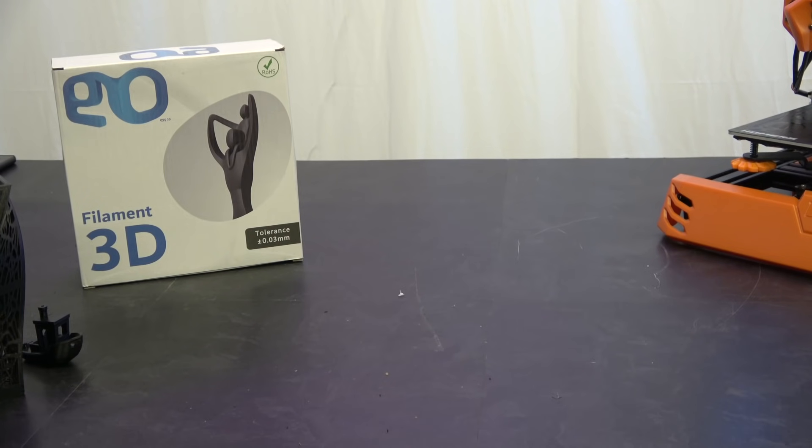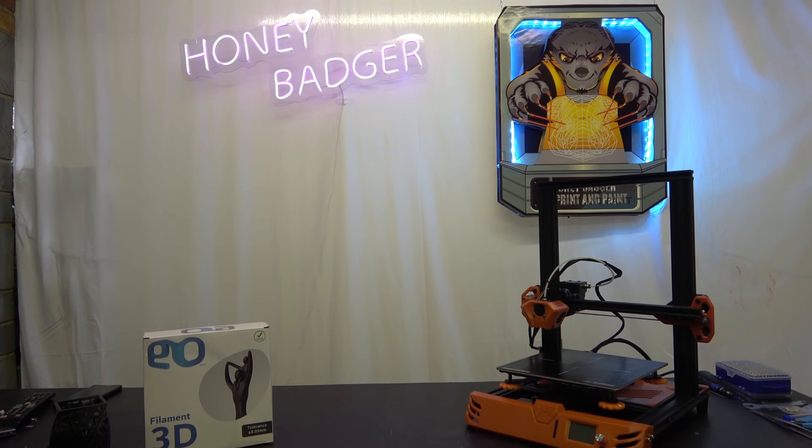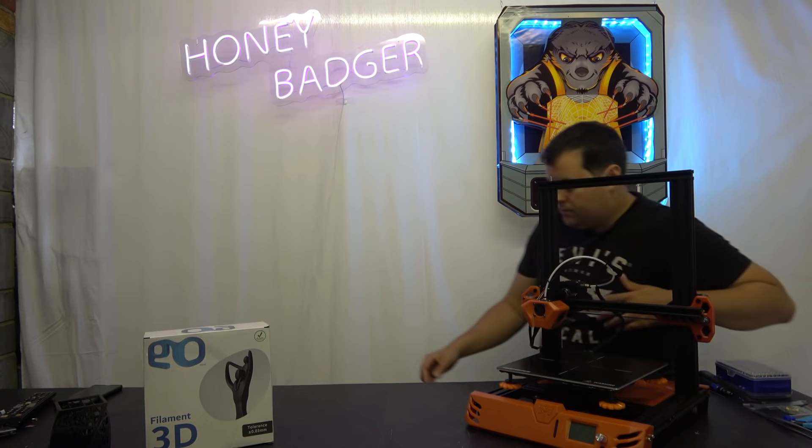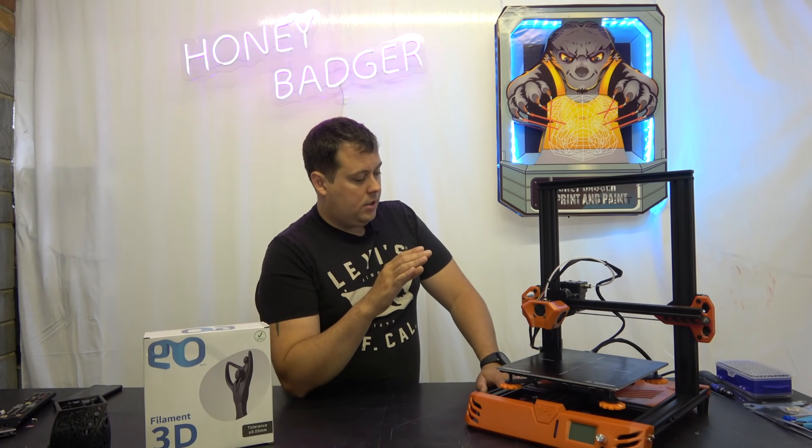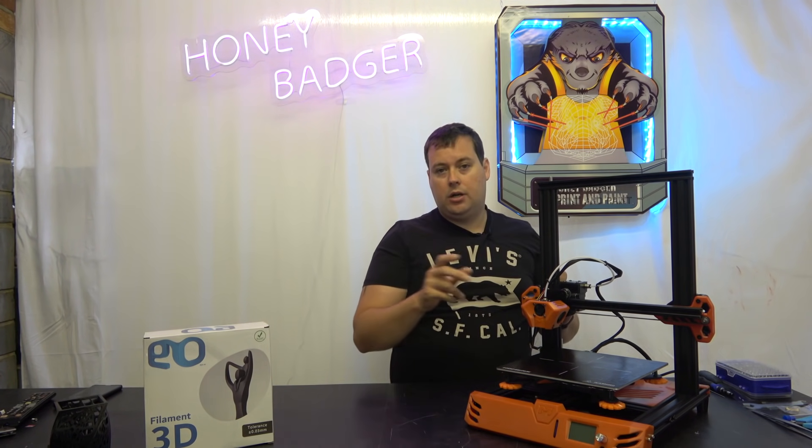Let's move on to closing thoughts. The first question anyone's going to ask is: is it better than an Ender 3? In ways, yes it is. But I want to be clear — it's not that this is a bad machine. It isn't a bad machine, but it isn't a great machine. We actually managed to break it. When we were on the live stream, you could see there was a lot of play in the Z axis — this was actually moving a lot.